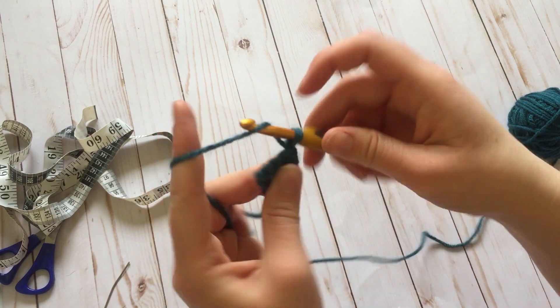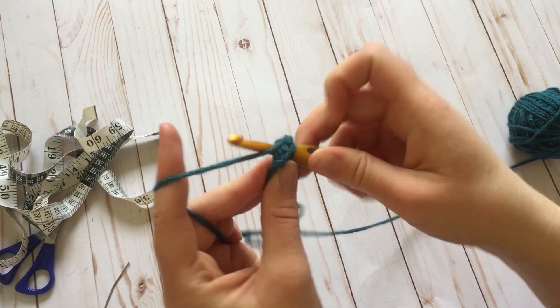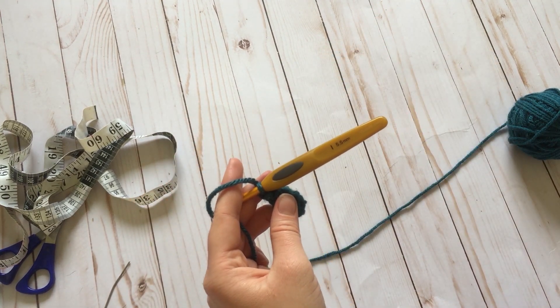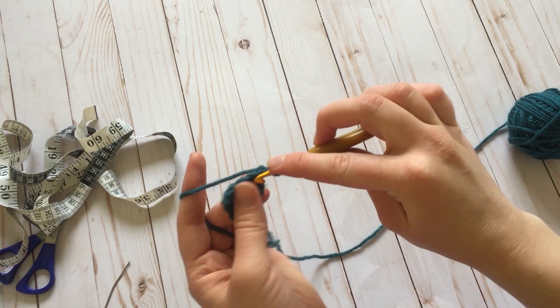Turn, and you're going to do ten rows of four single crochets, going all the way to row twelve, adding a row of four single crochets.